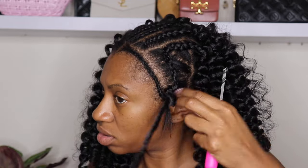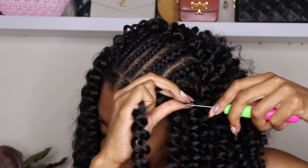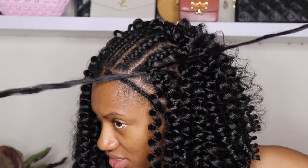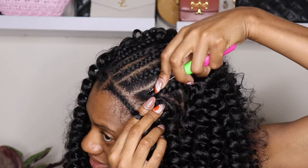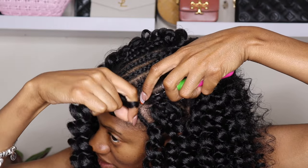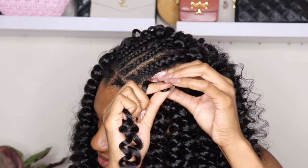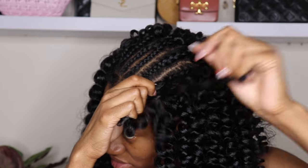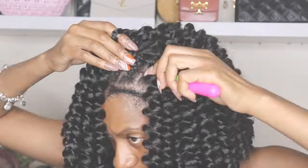At the top of the side braids, I ended up using the invisible crochet method, where you pull one end of the hair through and then tie the knot in between the two pieces of hair. So instead of pulling both ends of the crochet hair through the loop, you only pull one end through. And that's the invisible knot technique that I used at the top.